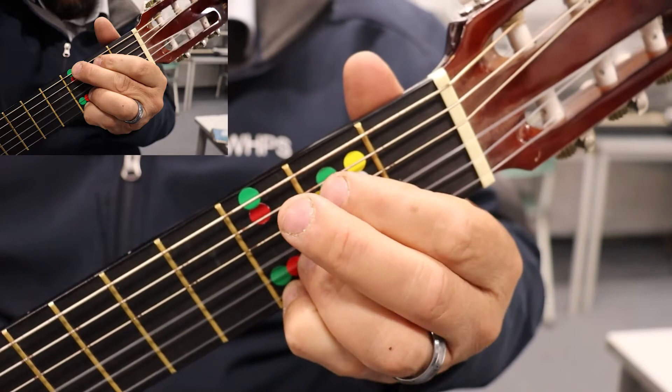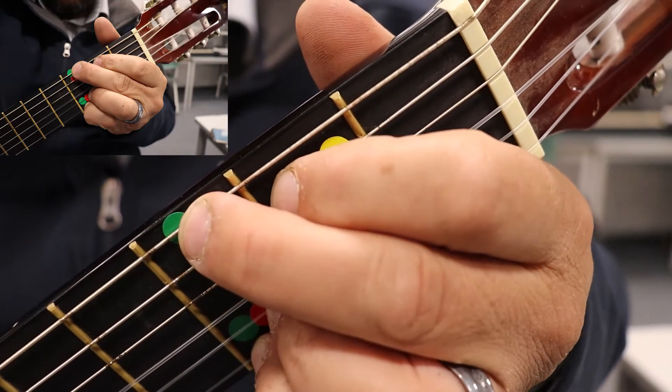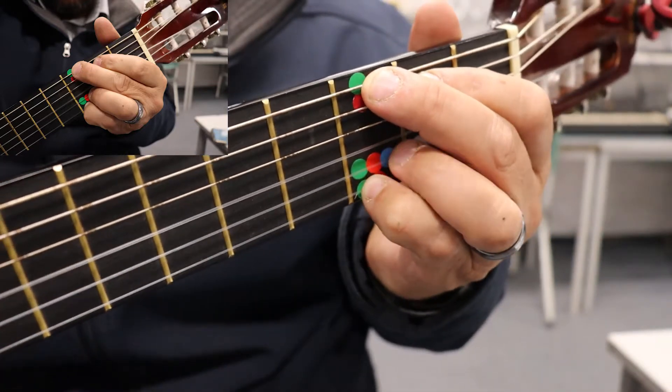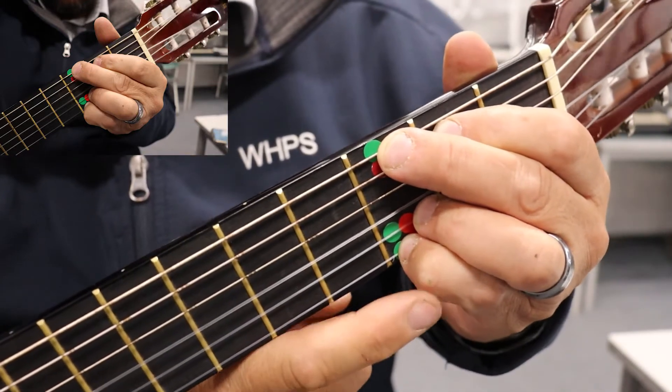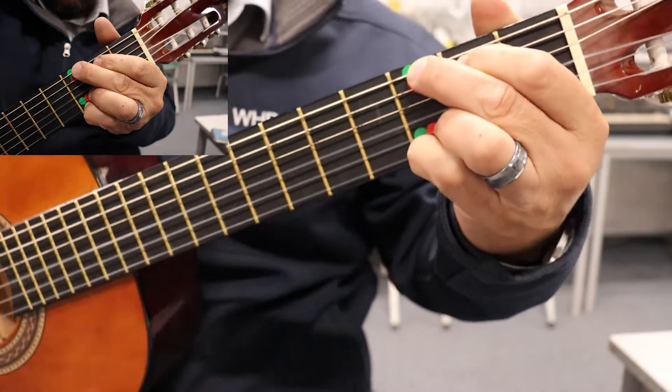It starts on a G, so we put our two fingers there — a finger there and a finger there. You've got your two fingers there and they're not going to move. These two fingers won't move.